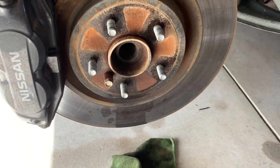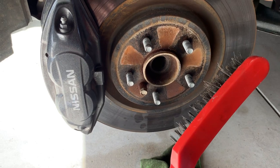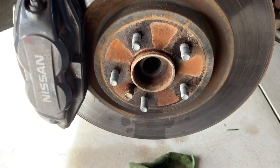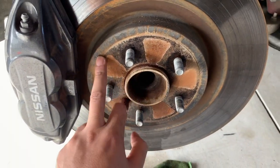I want to take a wire brush and clean the surface so it gets good contact and doesn't slip or anything like that. But first we're going to take off this safety bolt — it's a 12mm bolt — and then we're going to start cleaning this.